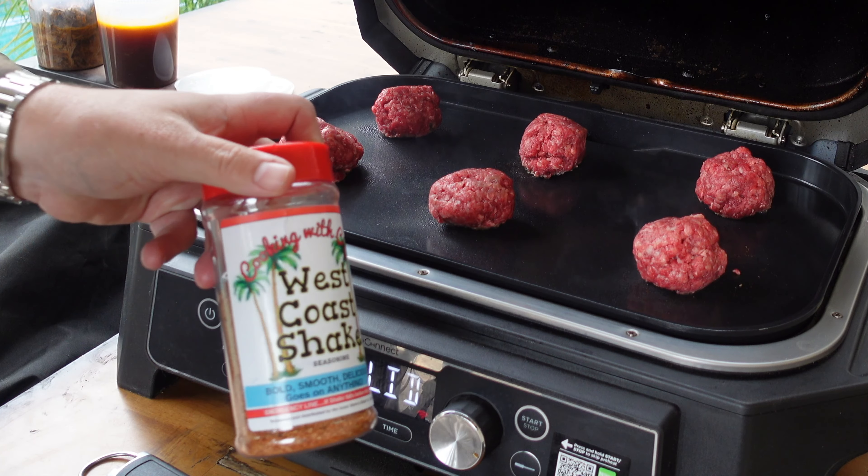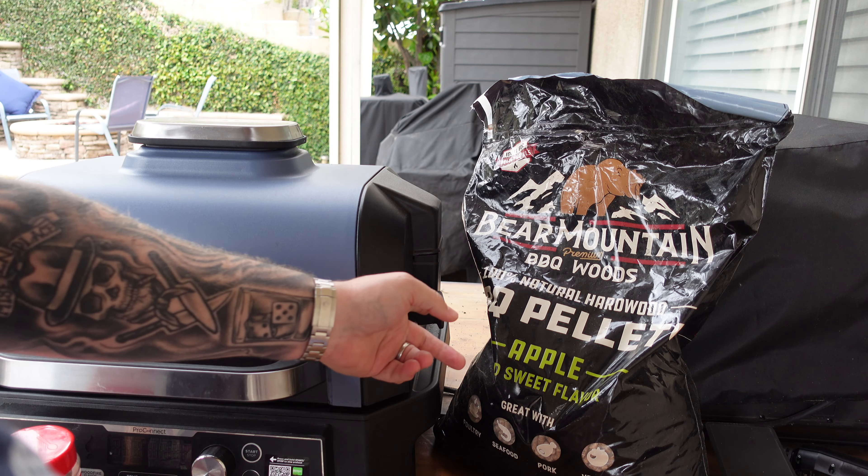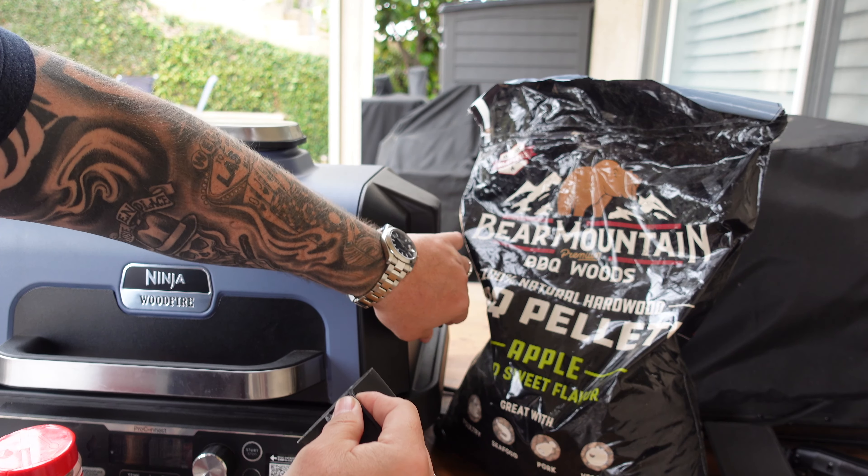We've got our birria, oaxaca cheese, and some Snake River Farms wagyu beef — though whatever ground beef you have works. Roll them into little two to three ounce balls and we'll smash them up. We're using my West Coast Shake seasoning. We're complimenting the flavors of that birria, and the West Coast Shake works well. For smoke we're using Bear Mountain applewood pellets — we're not going to give it a heavy smoke since these are smash burgers, but when we smash them and add the cheese, we'll shut the lid and give it some of that smoke.